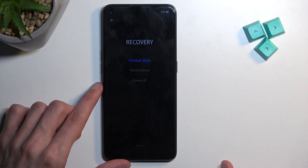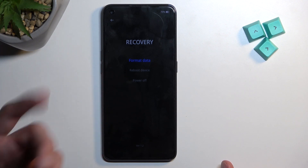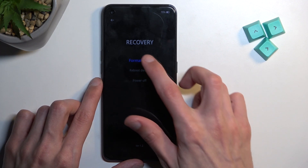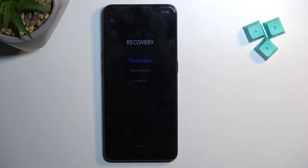We have format data, and then we have two ways of leaving this mode: either rebooting, which takes us back to Android, or powering off the device. Under format data, we only have the actual format option, so it will wipe the entire system and then reboot the device and start you off in a setup screen.